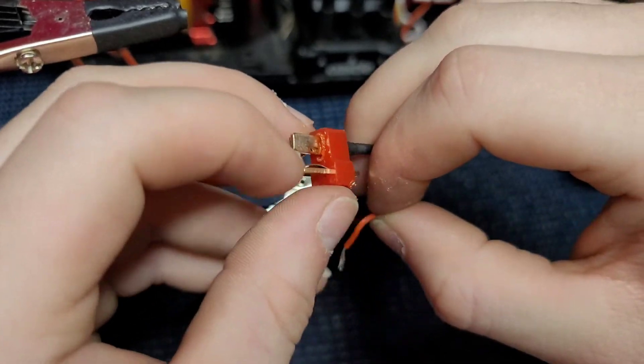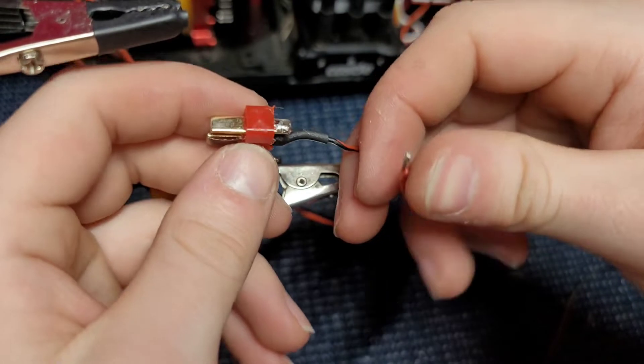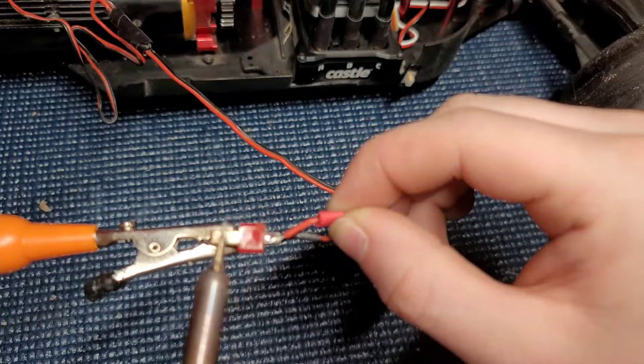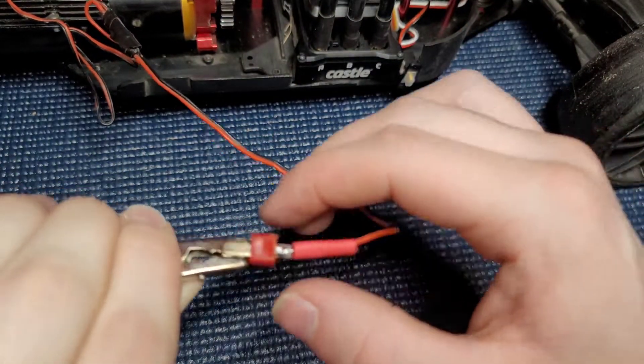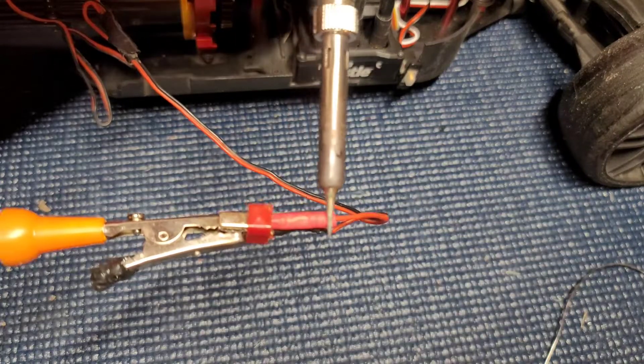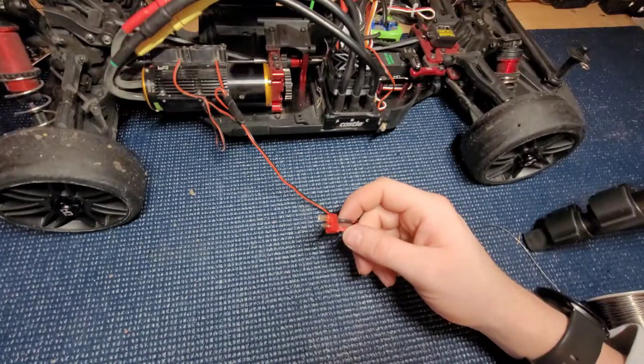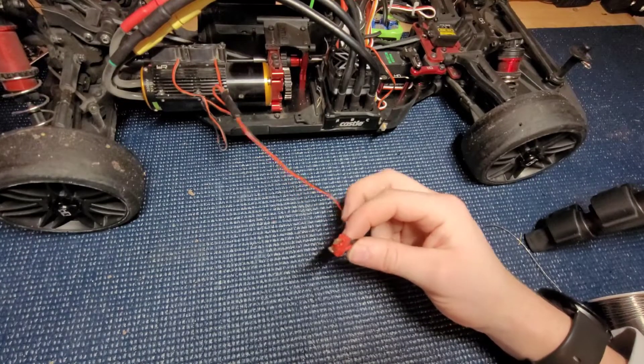So we're just going to continue to try to use this one. We're going to try not to melt this side — I'm going to try to solder it a little bit quicker this time. Alright, got it soldered.